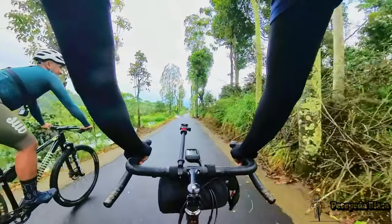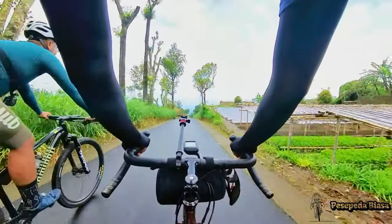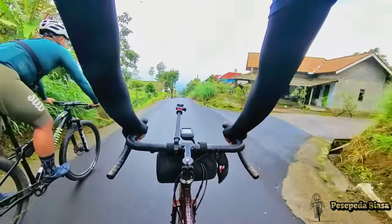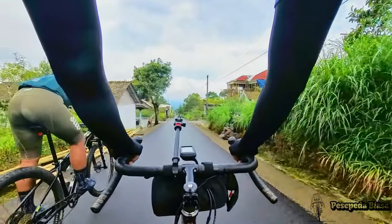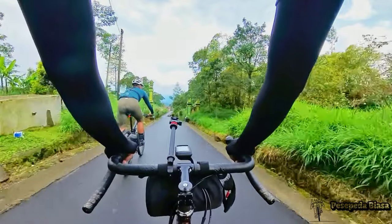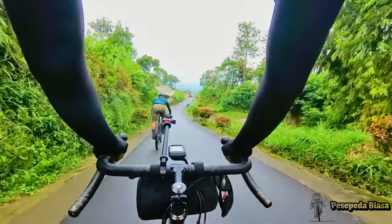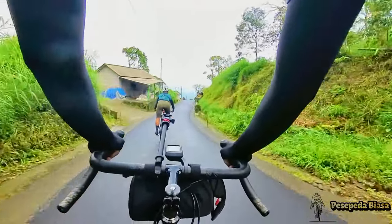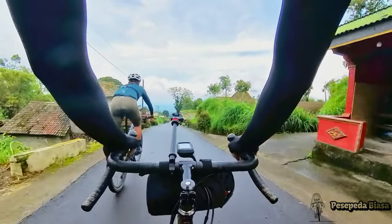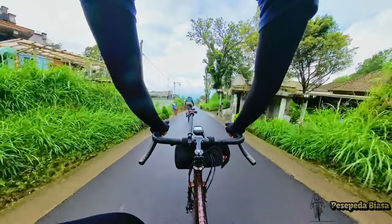Vue-nya asik banget di sini, bagus banget. Udaranya juga seger — ini rewardnya, ini reward dari tanjakan yang non-stop dari bawah tadi. Kita bisa turun dengan kecepatan tinggi. Itu pas kami mengarah waktu nanjak, sempet pengen banget berhenti di situ, tapi nggak jadi, tetap jalan terus.